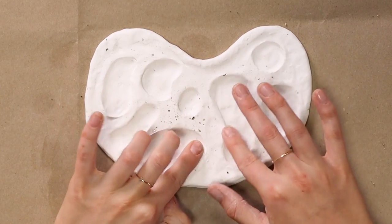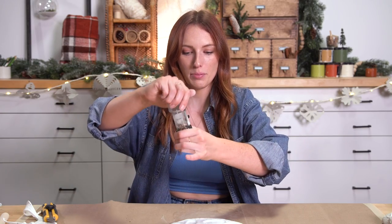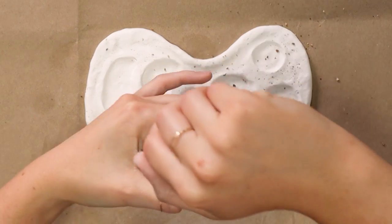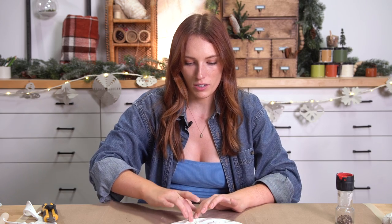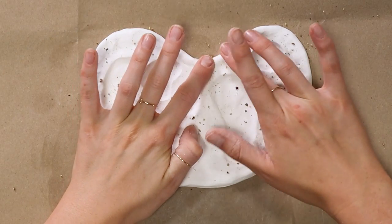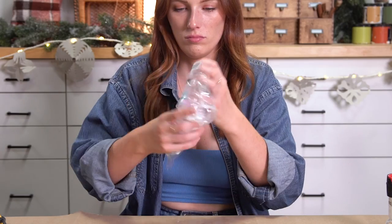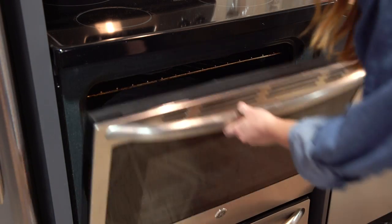I'm definitely glad I went with the organic shape because then I do not have to be as precise. You can bring in a pepper grinder and push that into the clay — this is also very forgiving because it hides my little finger indents even more. Of course, we just need to bake it. This is about half an inch thick, so maybe I'll put this in for 30 minutes.